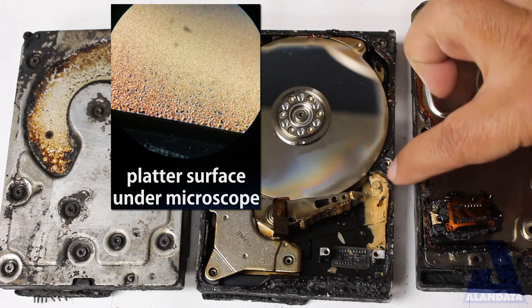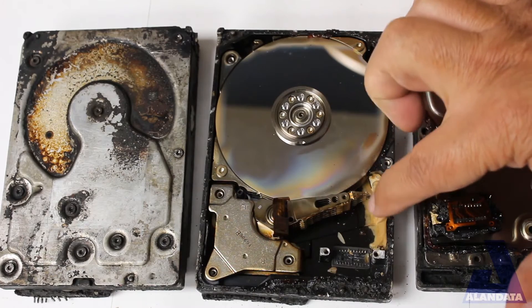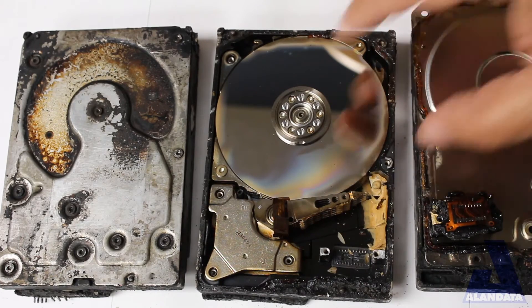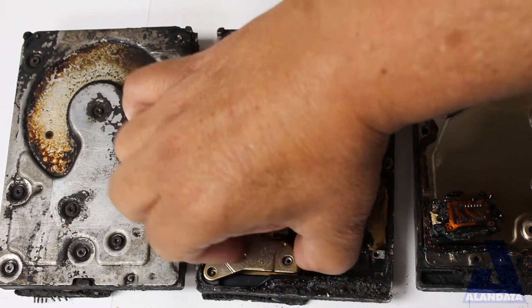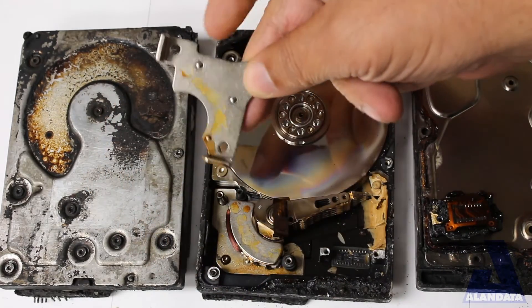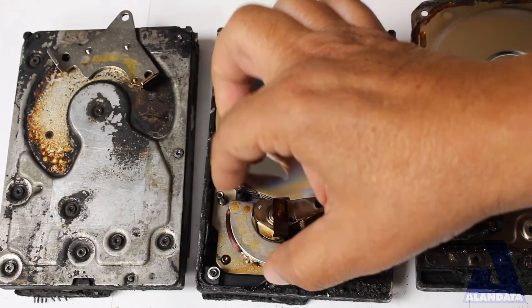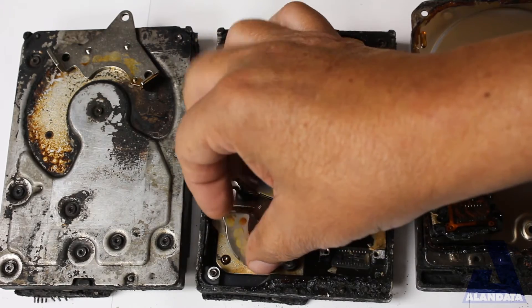It got so hot that it crinkled up the magnetic layer — that's going to be not recoverable. The plastic ramps here, you can see they totally melted down. And then here's the magnet. The magnet has kind of an interesting look to it. The magnet fell off. It got so hot that the magnet's glue actually let go.